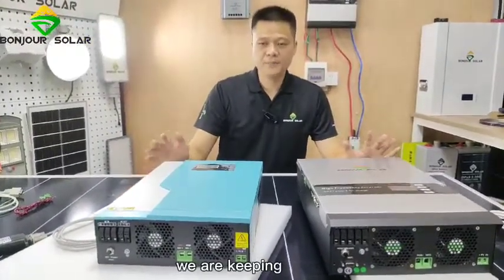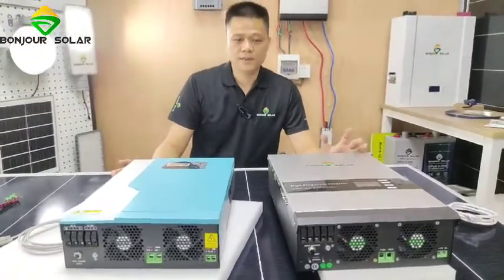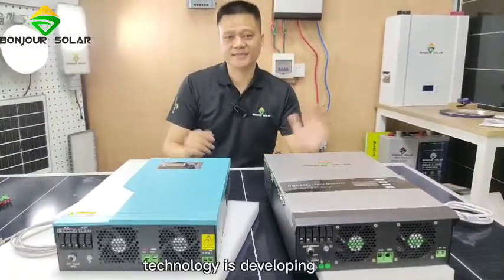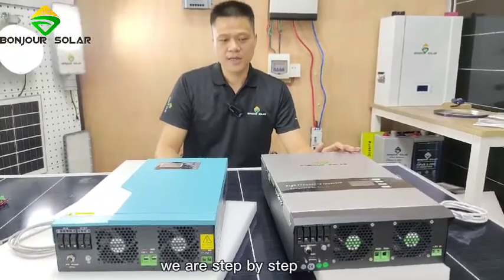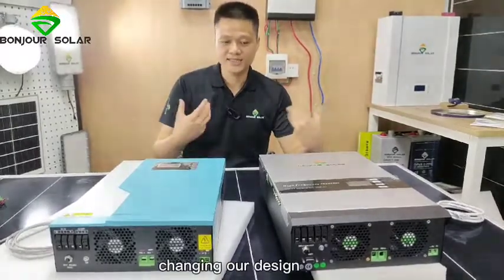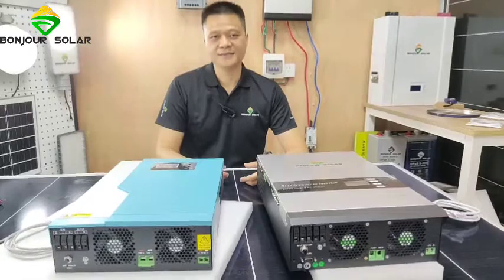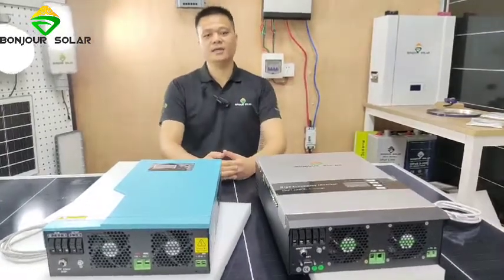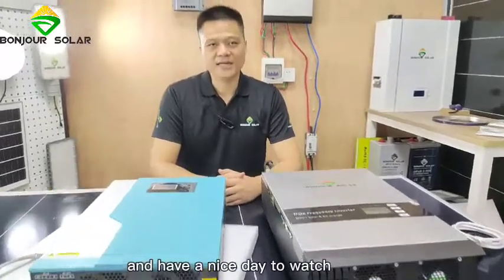We are continuously upgrading our inverter because technology is always developing. Step by step, we are changing our design and upgrading our technology. That is what we wanted to share today. Thank you very much, have a nice day everyone. Bye-bye.